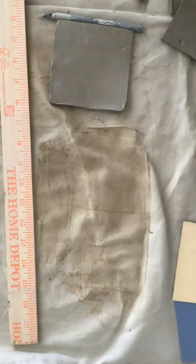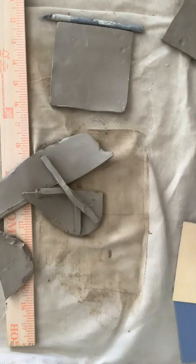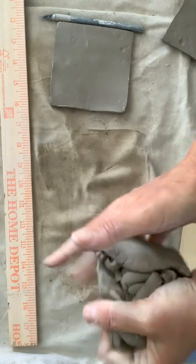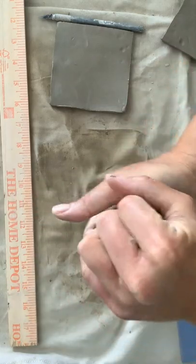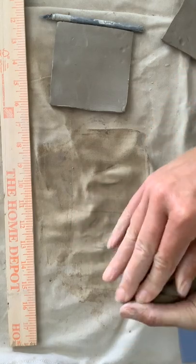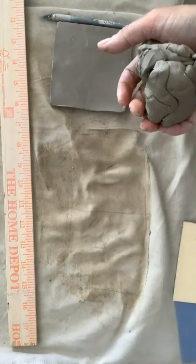Now I have all these little scraps that I cut from my edges. I'm just going to go ahead and smush those into a ball, and then from this point I would wedge them. Once they're wedged, they're ready to do all those steps all over again.